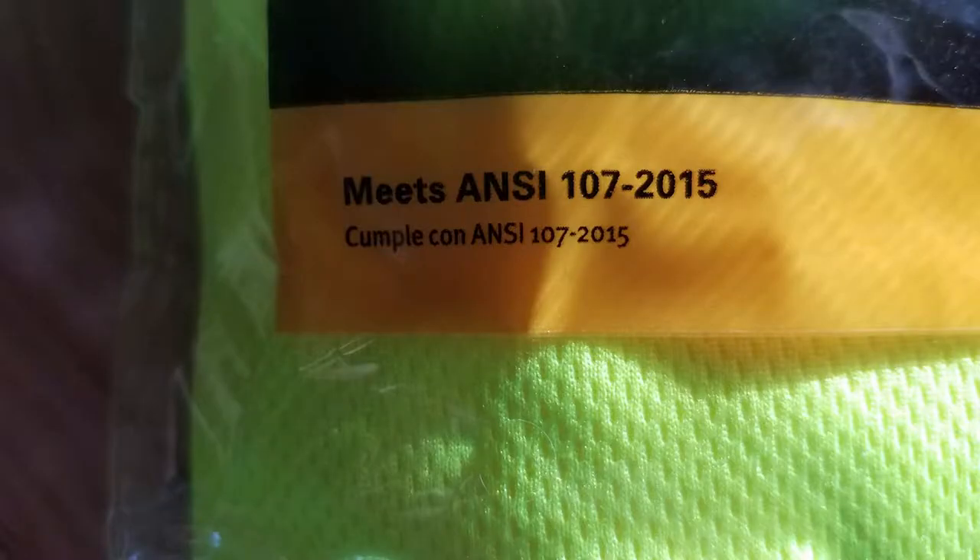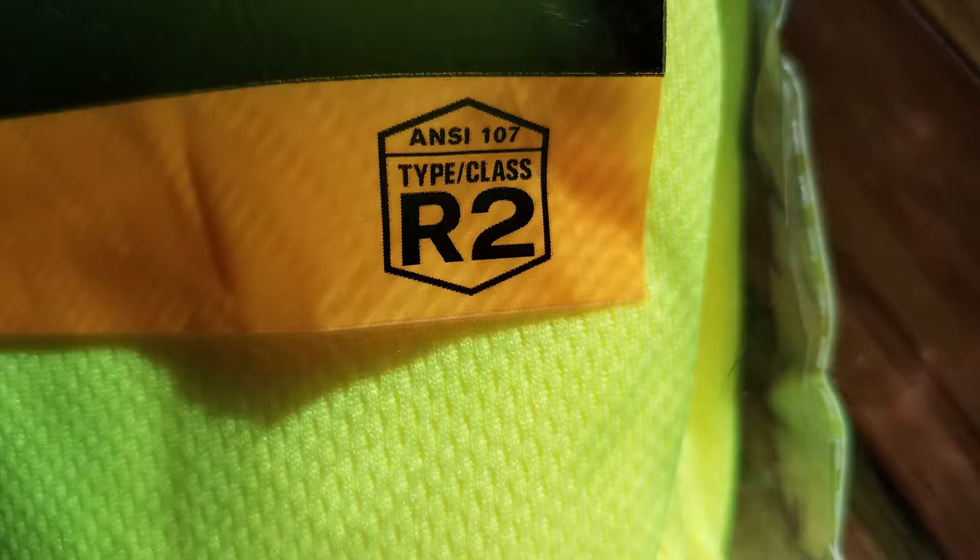Who should be wearing this? Anyone who needs to be visible or needs to stand out while they're doing a job or just being outside.